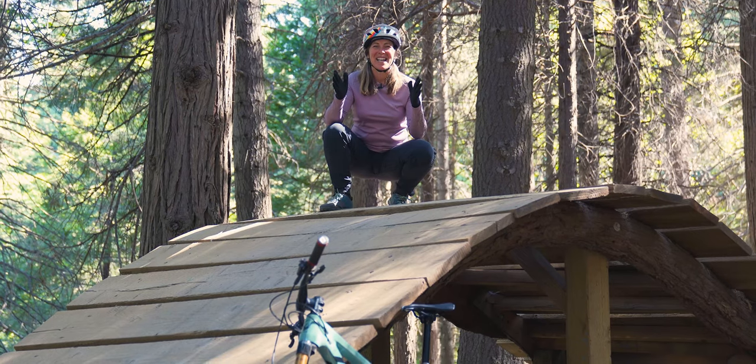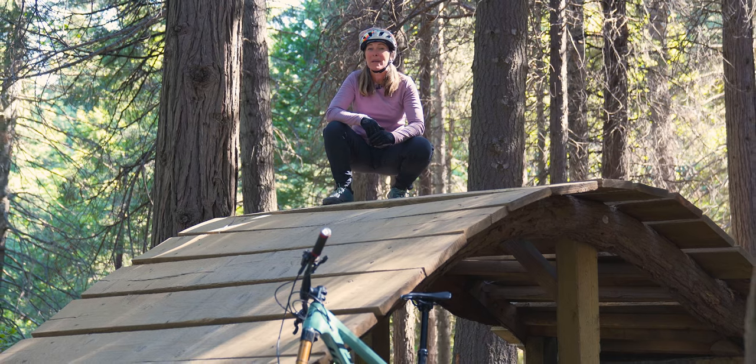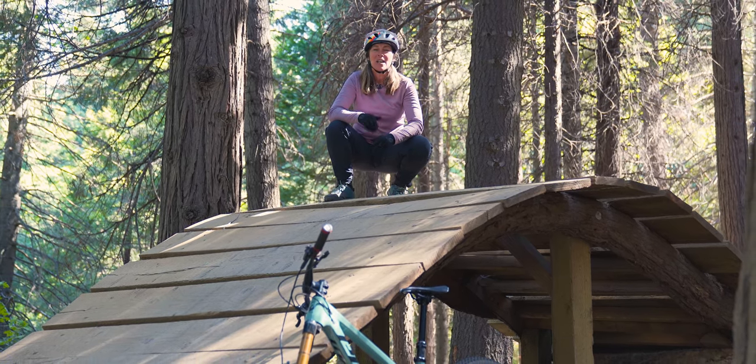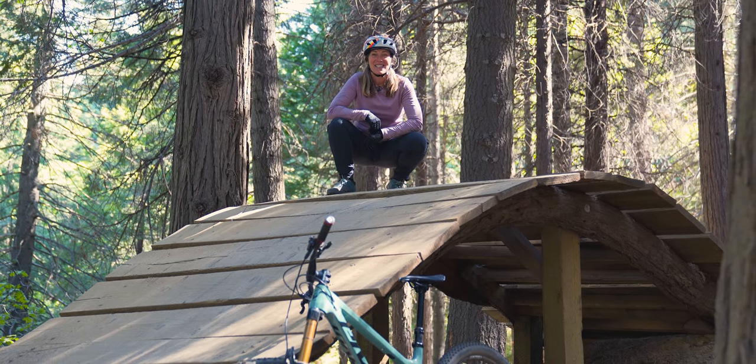It's time to get airborne. If you have not mastered my bunny hop or pumping techniques from my previous videos, please do so now. And if you have, let's buckle up and hit the jumps.